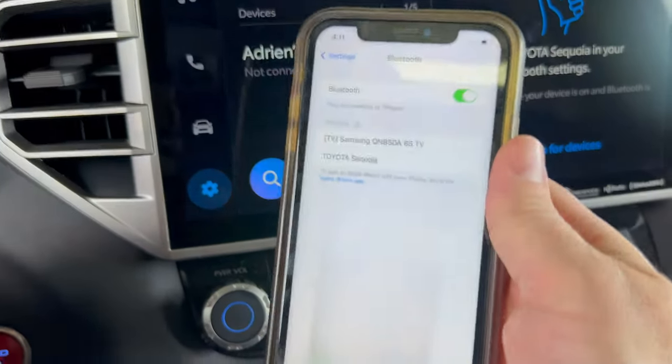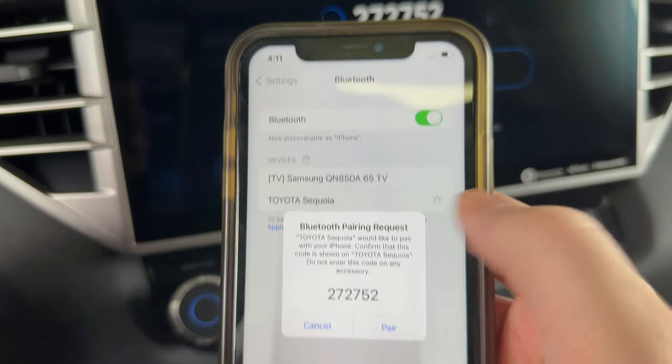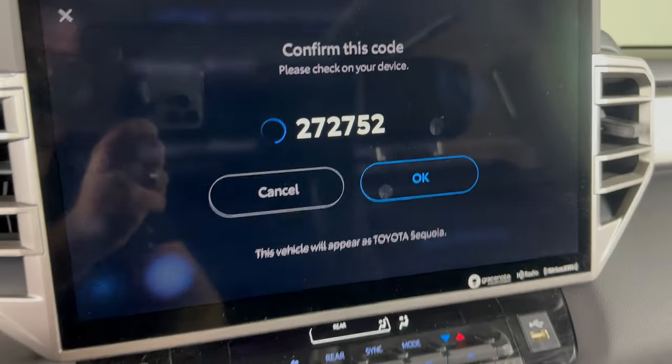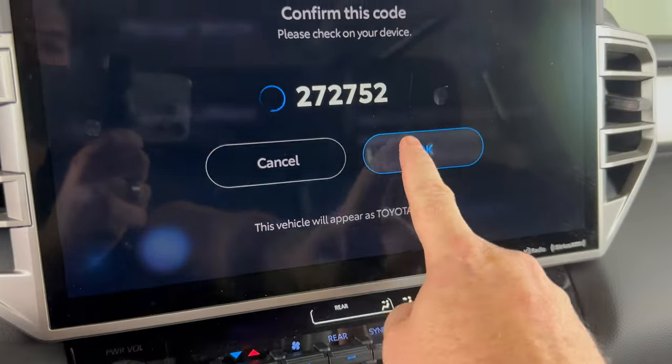Then we'll take a look at our phone screen. And under the available devices we see Toyota Sequoia. Go ahead and click on that. Then you want to make sure that the pin number on your phone matches the pin number on the center screen. And it does. So on the phone click pair. And then on our center screen click OK.